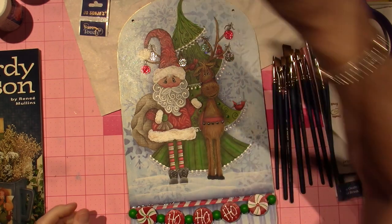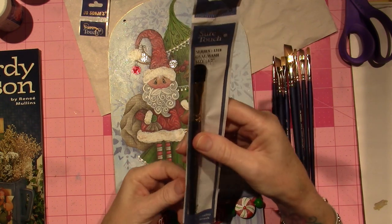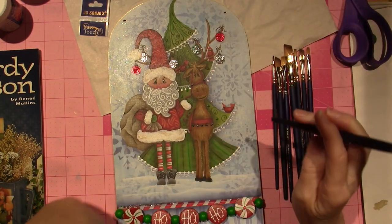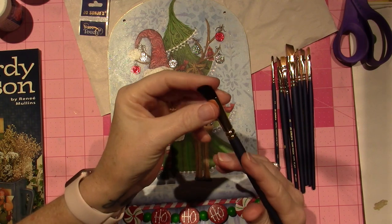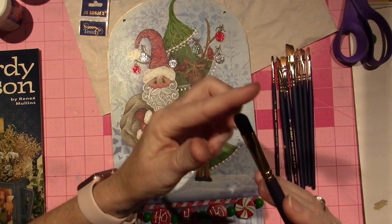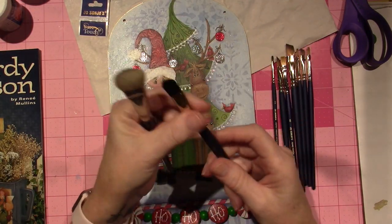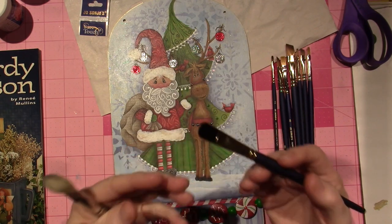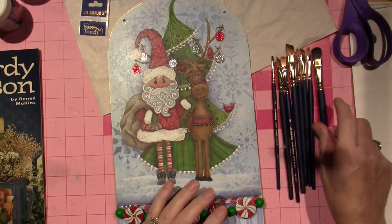The other brush I got is this one — it's called an Oval Wash. This one was recommended by Lisbeth Stahl, the one who designed this piece. She likes to base coat with these. It's shaped like a filbert brush or a cat's tongue — it has the rounded end, but it's like a mop, very soft bristled. A mop is what I use to pick up the water when I float. It's basically an oval wash, but she base coats with the big ones and said they last forever. I figured I'd just get one to try and see how it goes. So that is my brush order.